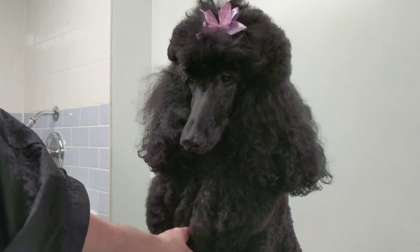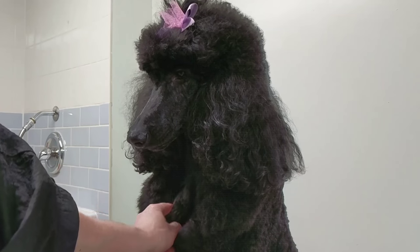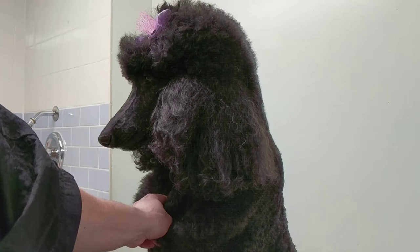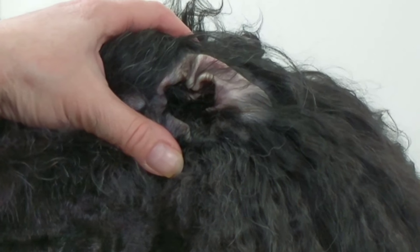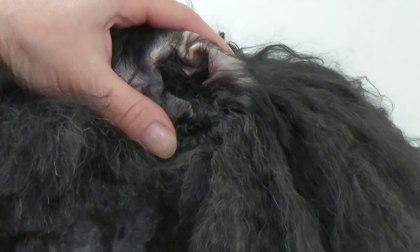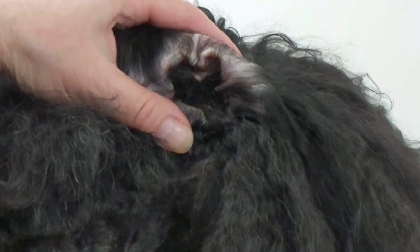So just use your own judgment on ear plucking — some people don't do it, some groomers don't do it. It's really up to you, but I pluck my own dog's ears. This is my own dog. If your dog has an ear infection, the ear is red or bleeding or anything like that, I suggest you don't pluck the ears, because otherwise it'll hurt the dog and make it worse.